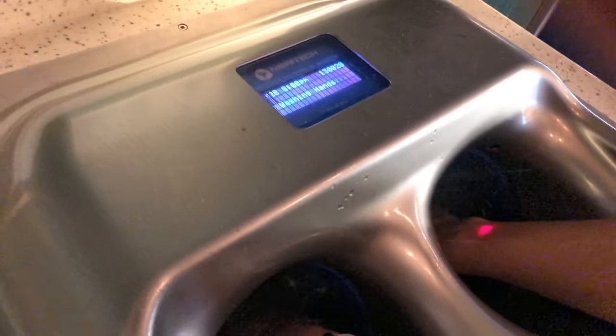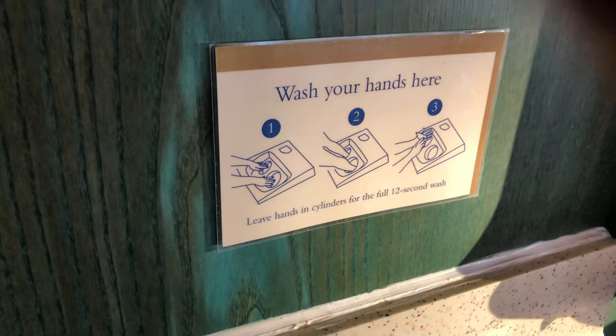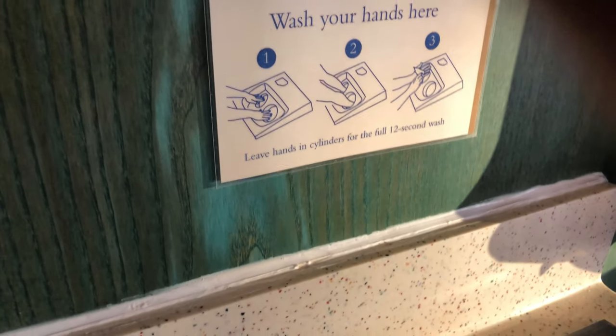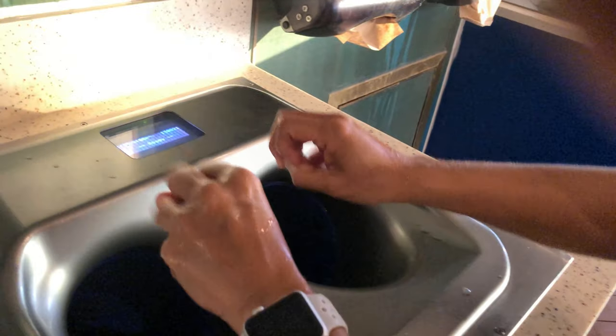And I have to leave it there for a full 12 seconds. So I'm trying to flip my hands, you know, up and down, swaddling. You might have to do an air cycle — yeah, I do because I can still feel it's kind of oily.